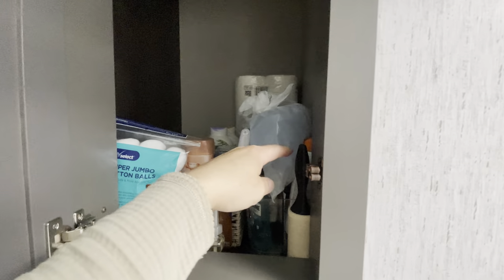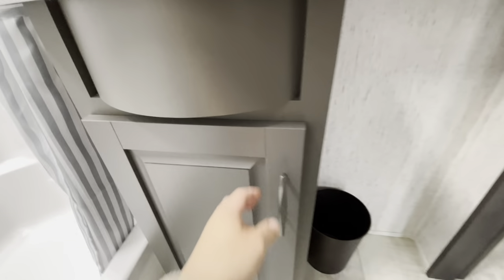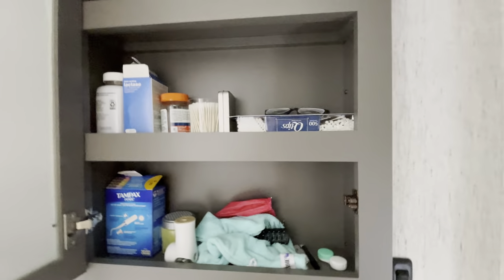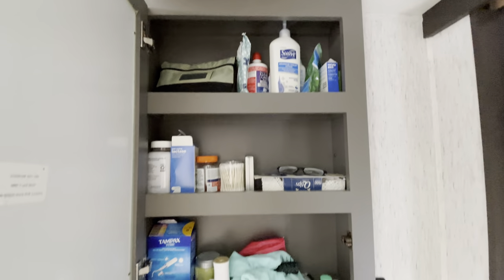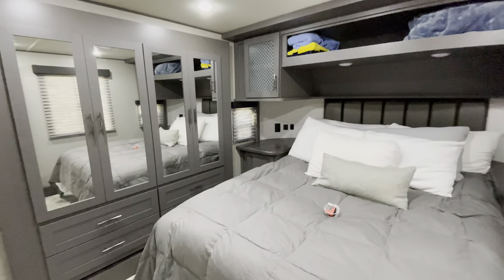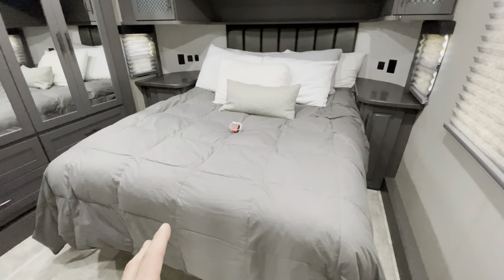There's quite a bit of storage in the bathroom. I plan on putting some shelving in a couple spots so we can fit more, and I think it'll be very spacious. There's also some room underneath the sink, and the vanity is massive — just look at all that space in there.